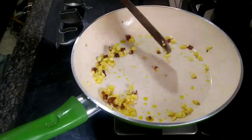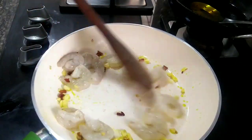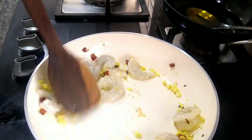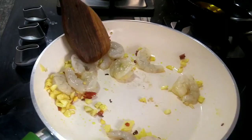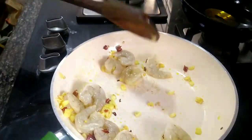Let's add the prawns and cook for 4 to 5 minutes.